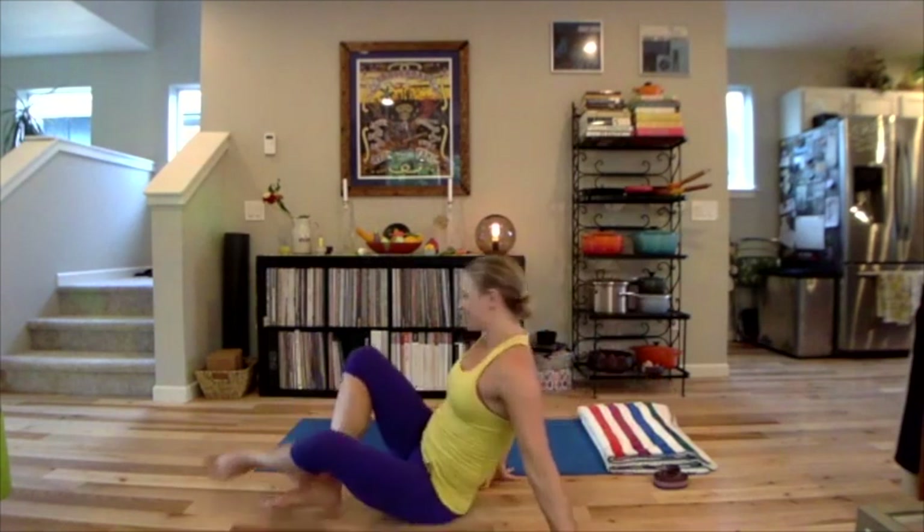With that in mind, you'll need a blanket and a yoga strap. If you don't have a yoga strap, a towel is fine or an actual physical belt — something that can be looped together. So come to your mat. Welcome, and let's get started.